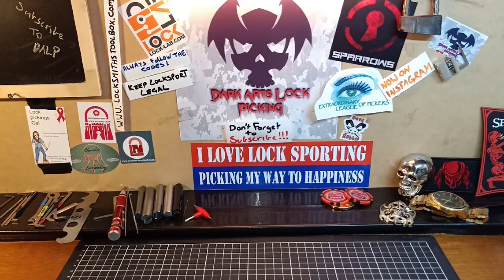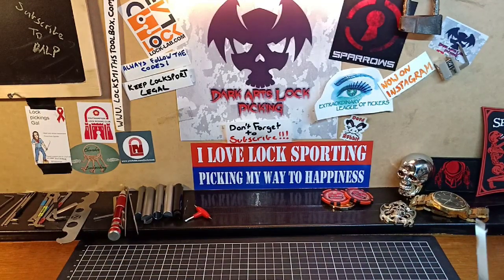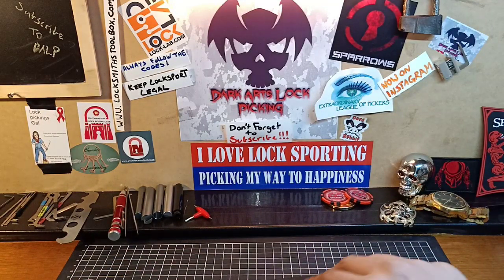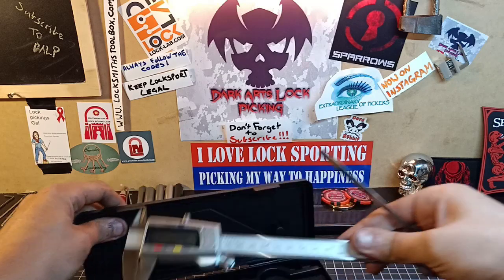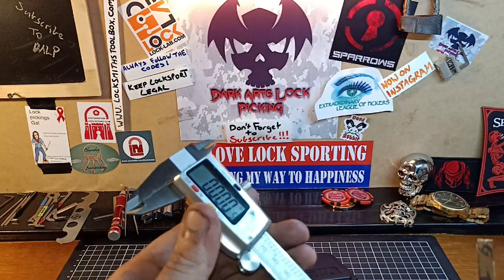My good friend Alex sent me some of these stainless steel strips here that are very, very thin. I'll grab the calipers and we can measure them — I actually found some more today as well.